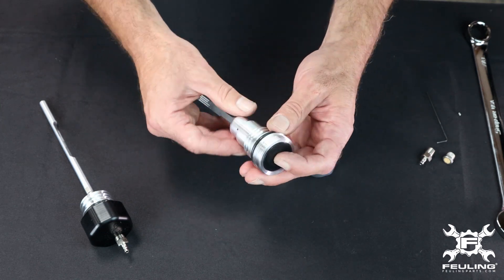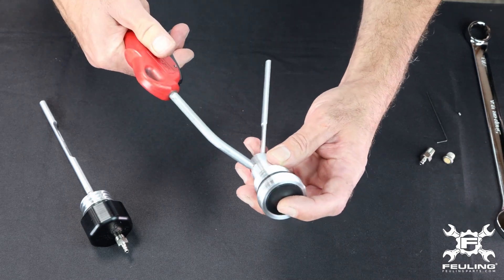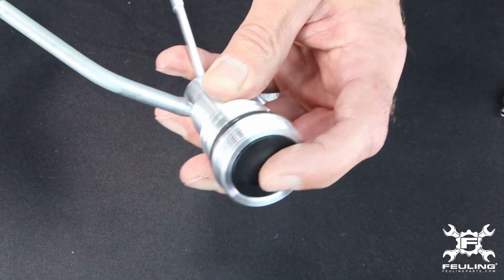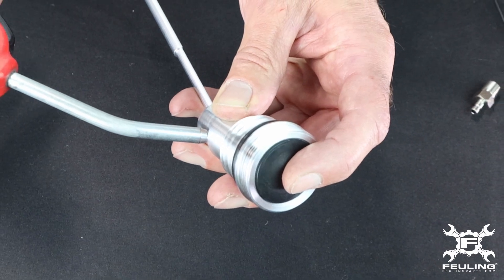To get a visual on how this works, you can see when pressure is added to the hole.